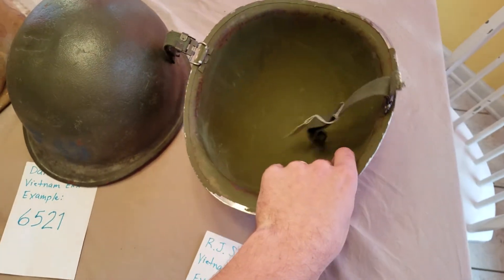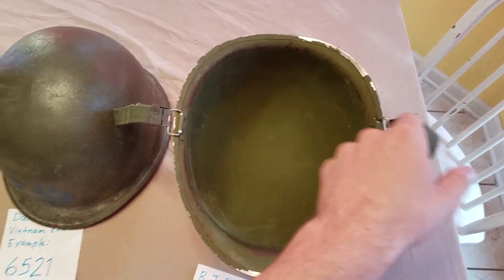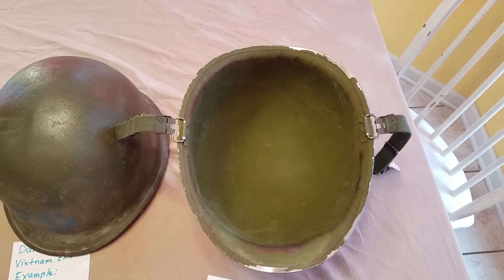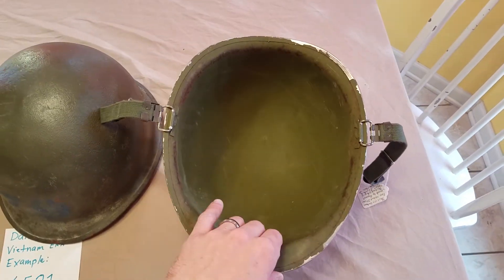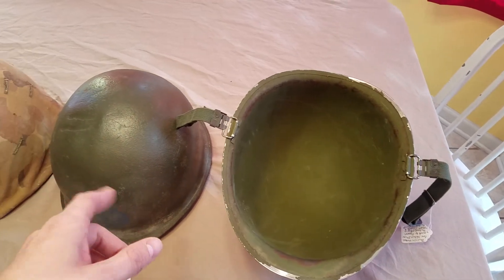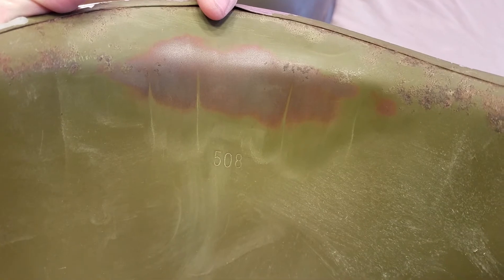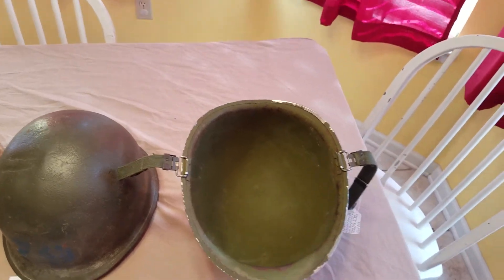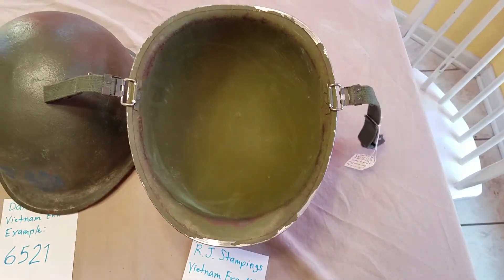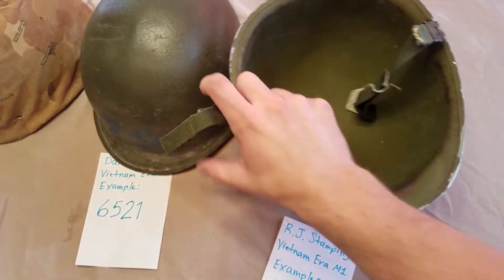Just like the Parish, RJ Stampings helmets were often stamped upside down and don't use any letters before or after. The numbers on RJ Stampings are slightly taller than the Parish/Dana but still not as big as Ingersoll. Here's an example: 508. From what I've seen, RJ Stampings would have three or four digits — no letter before, no letter after — so don't wear yourself out looking for one because they're not there.